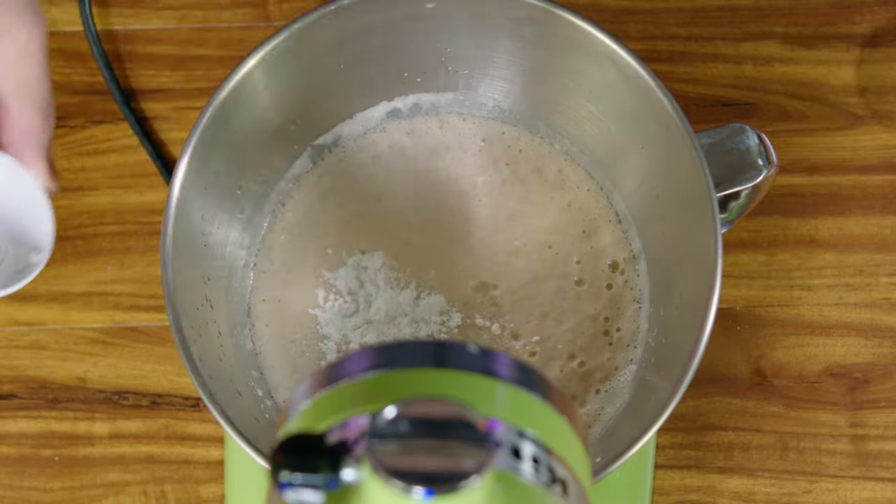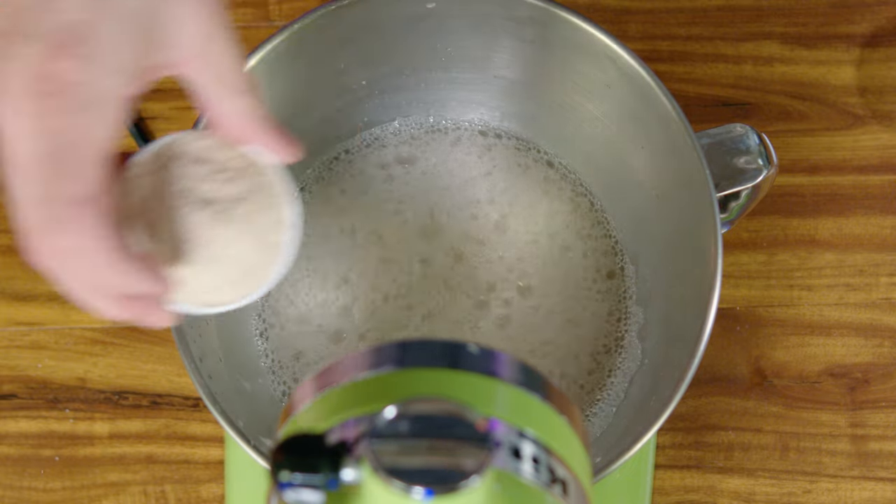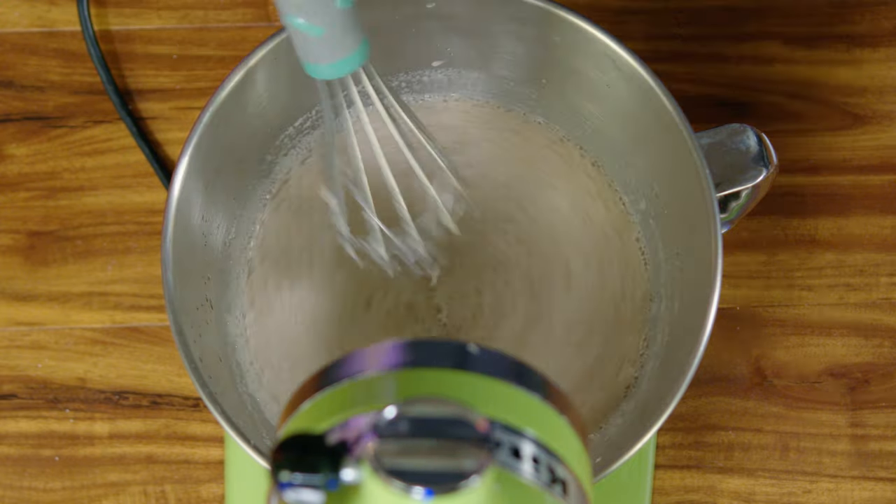Add the salt, baking powder, xanthan gum, and sugar. Whisk them in until they're dissolved. Then the psyllium husks — whisk those in — and finally the flour.